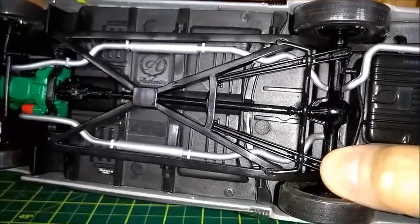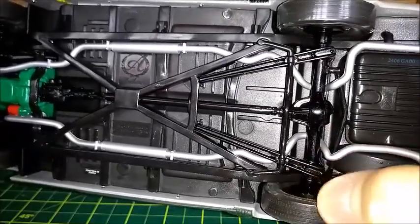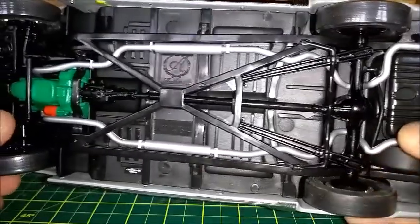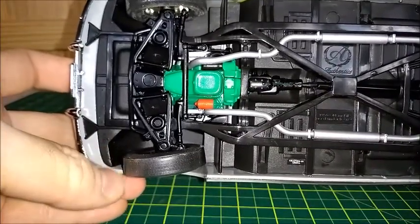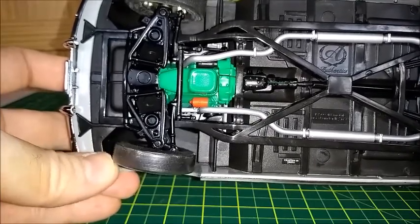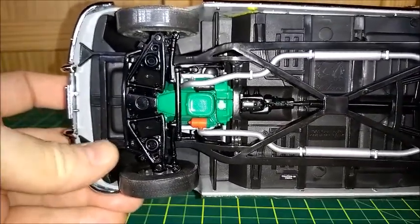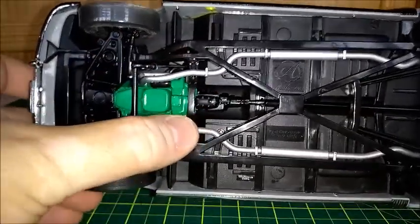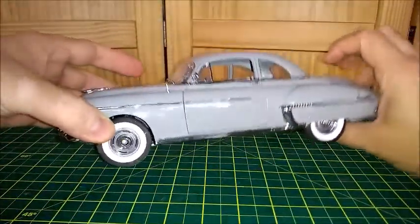The suspension actually works with springs. The drive shaft actually turns with the rear wheels — just like any other Eligor and Highway 61 cars. The front steering system steers with the steering wheel, just like any other 1:18 scale model. And as we can see, the frame and chassis are perfect — very well taken care of.